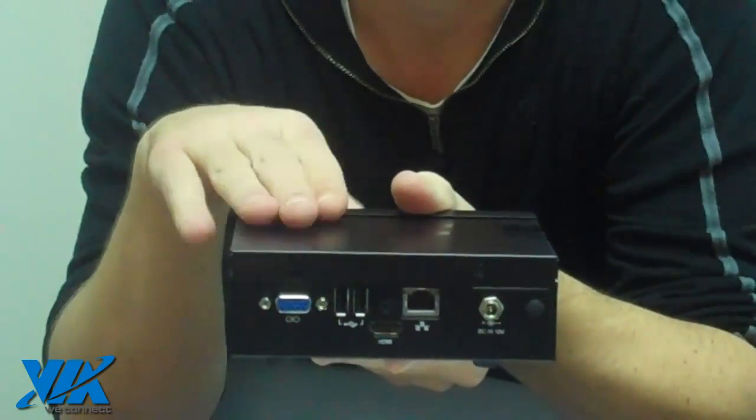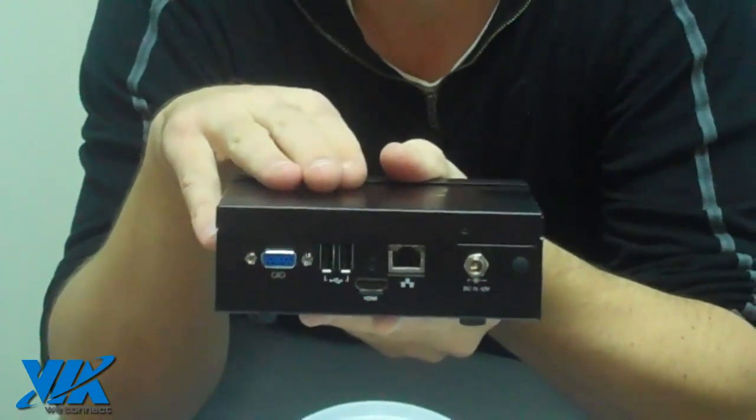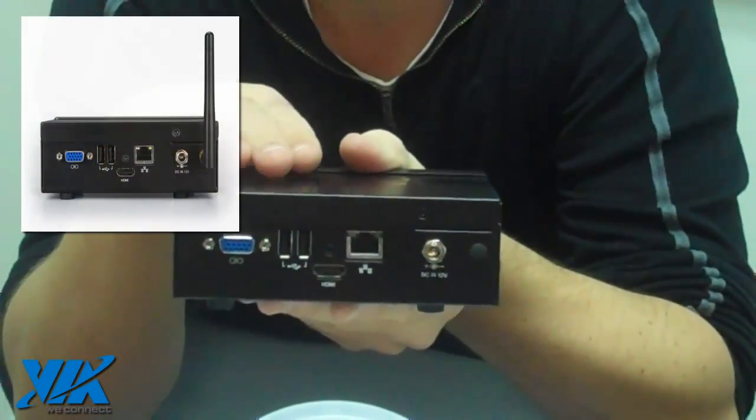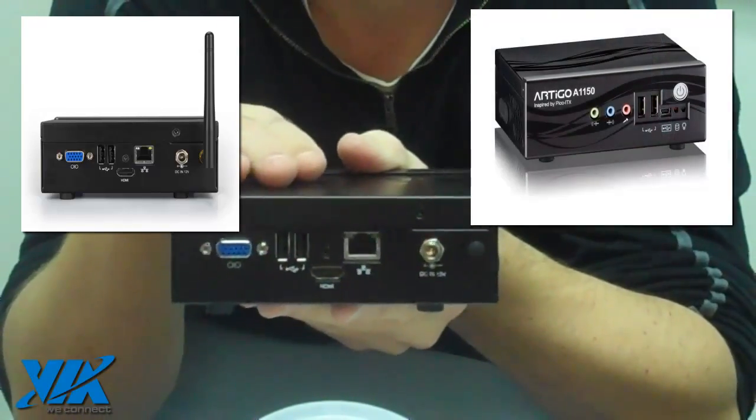The VX 900H offers great acceleration for those hard codecs in video formats such as H.264, WMV9, and VC1, so it does a great job for that.